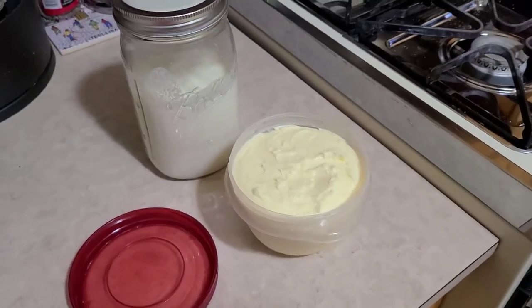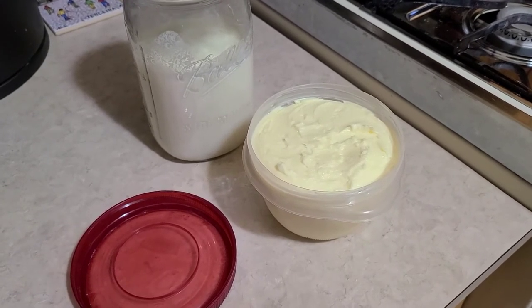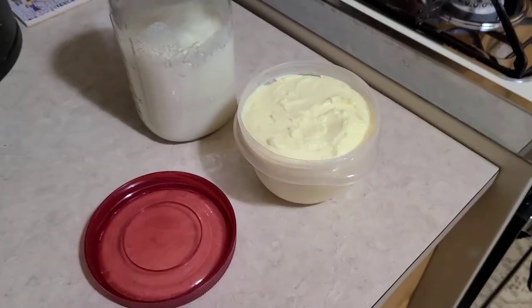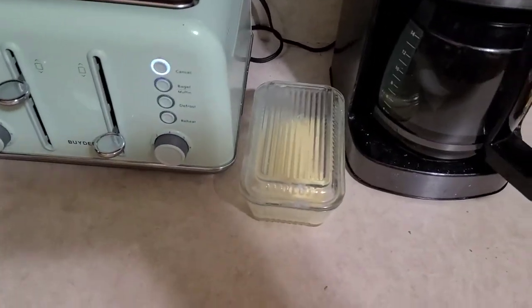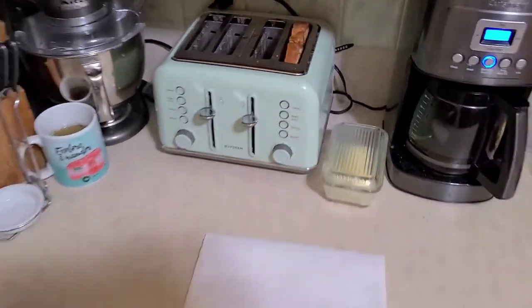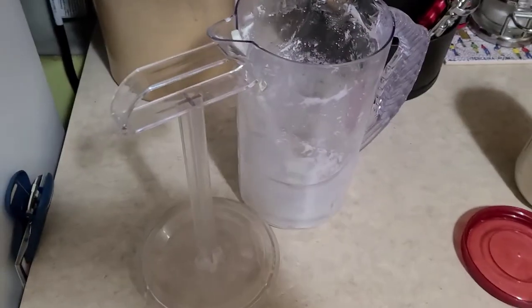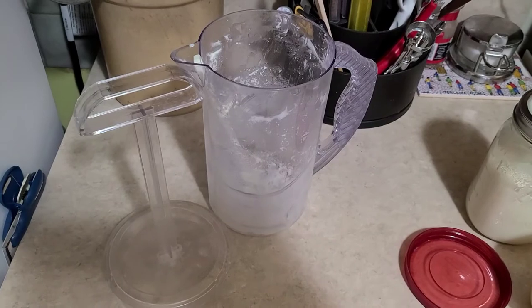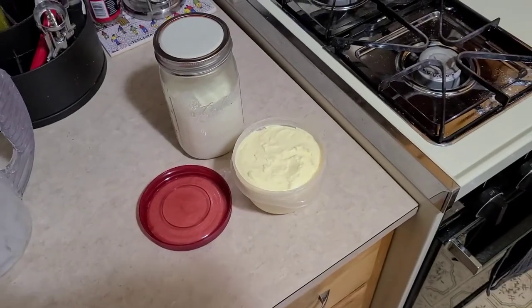We got our salt all mixed into the butter - we used a quarter teaspoon of salt. If you're using kosher salt like me, make sure it's a heaping quarter teaspoon because the salt granules are a lot bigger. Now we've got our buttermilk and our butter. Put the butter in an airtight container and it'll keep for a couple of weeks even out on the counter - we keep ours on the counter so it's soft and spreadable.